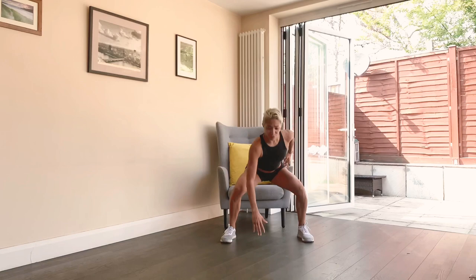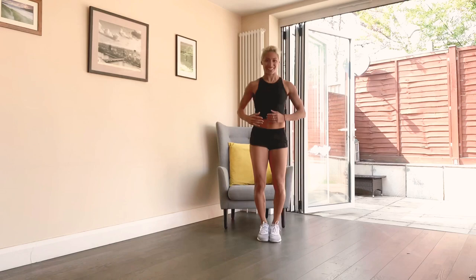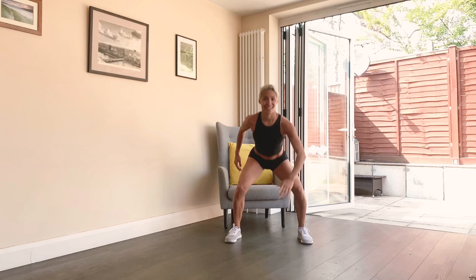Nice and smooth, sitting all the way back, going through the walls of your feet and into the heels. Sitting back. Shoulders back, toes in.